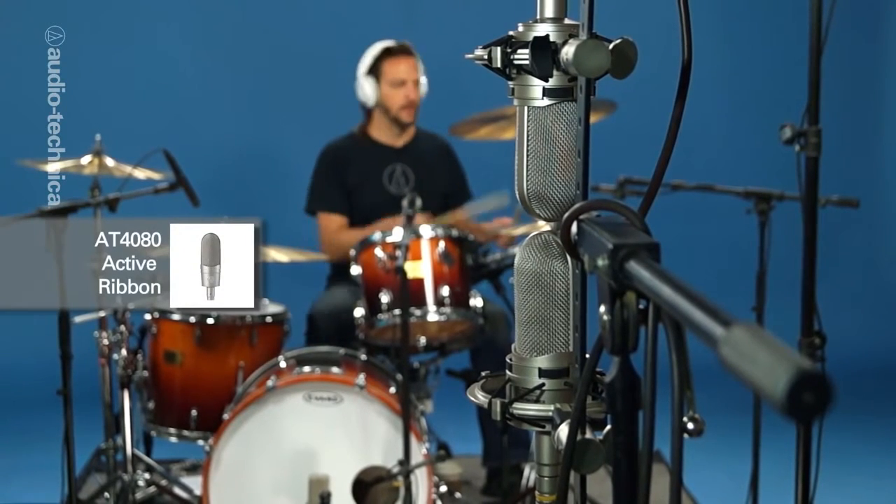In the room, we have a pair of AT-4080 active ribbon mics in a Blumlein configuration, about 10 feet in front of the kit and 4 feet off the ground.